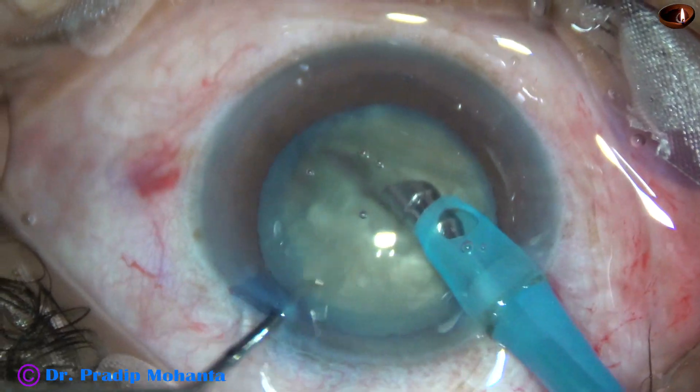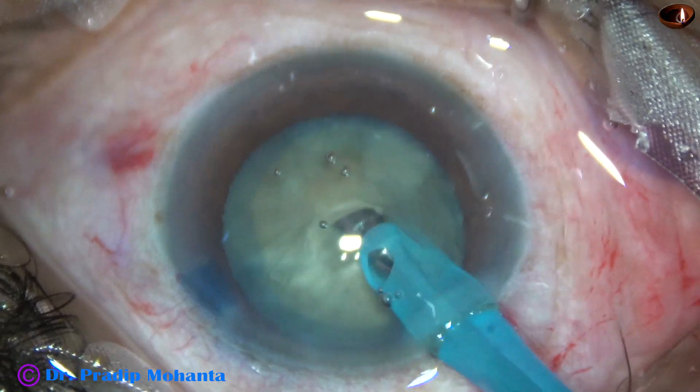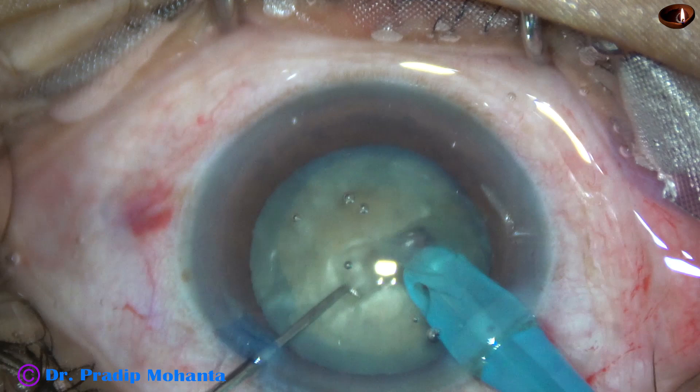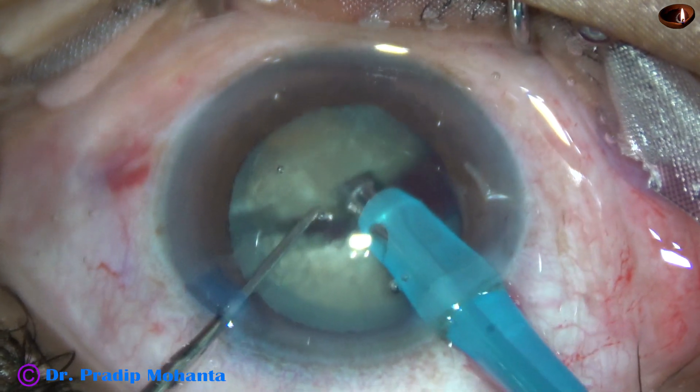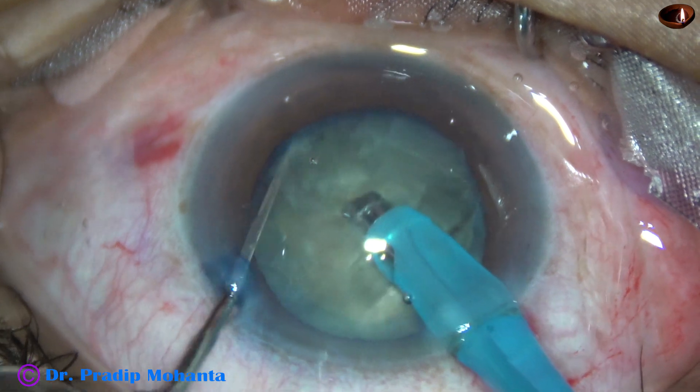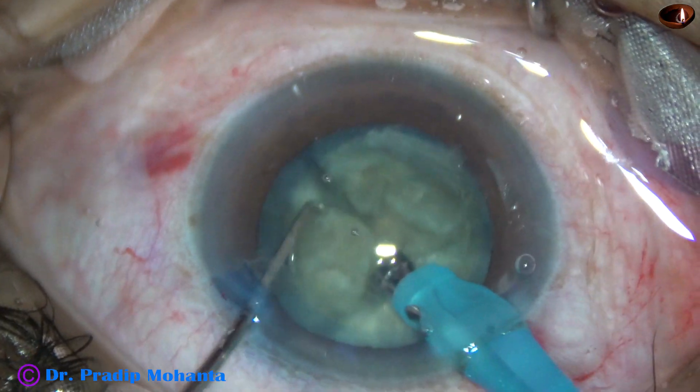After 180 degree rotation, the two hemi-nuclei are completely separated from each other. Now the handpiece has been turned, the bevel is up towards the cornea. And now each hemi-nucleus is subdivided into two large fragments.